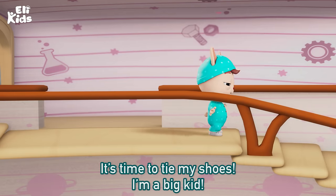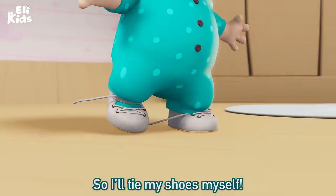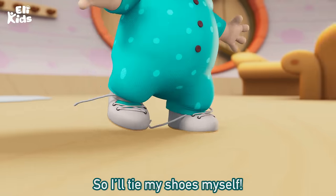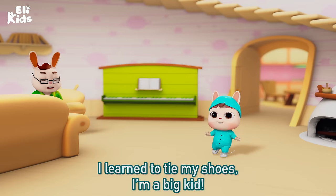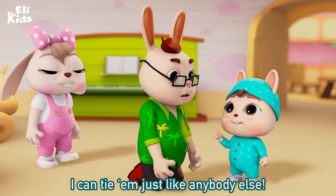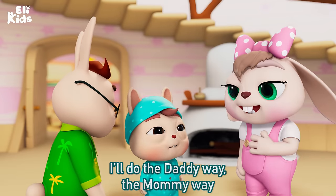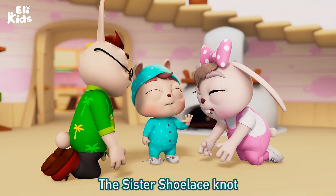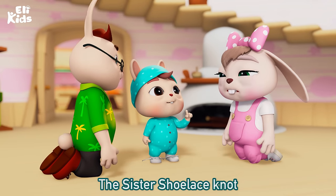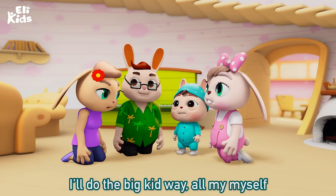It's time to tie my shoes. I'm a big kid, so I'll tie my shoes myself. I learned to tie my shoes. I'm a big kid, I can tie them just like anybody else. I'll do the daddy way, the mommy way, the sister shoelace knot. I'll do the big kid way, all by myself.